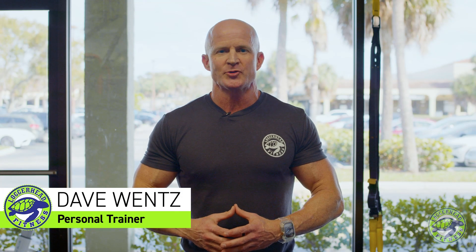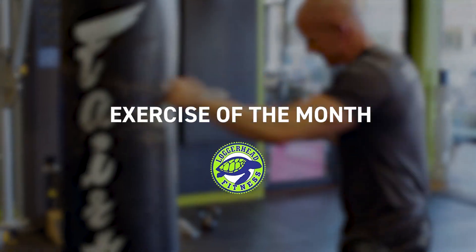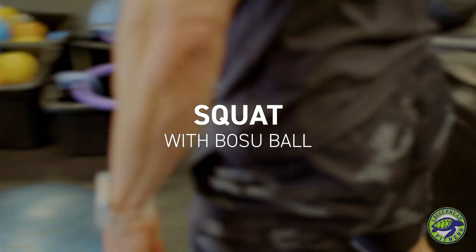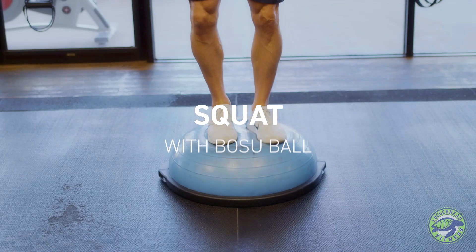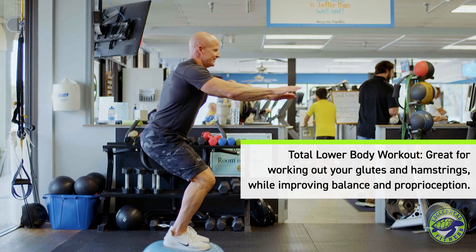Hi, my name is Dave Wentz. I'm a personal trainer here at Loggerhead Fitness and this is the exercise of the month. This month we're going to do a squat on a BOSU ball. This will be really good for working your lower body as well as proprioception, balance and stabilization.